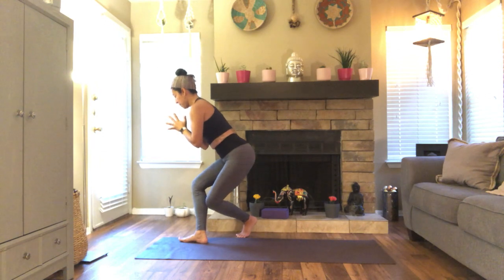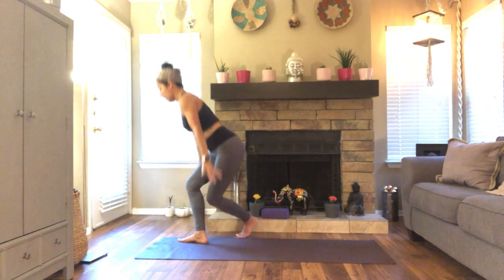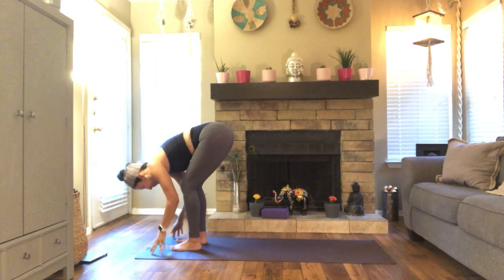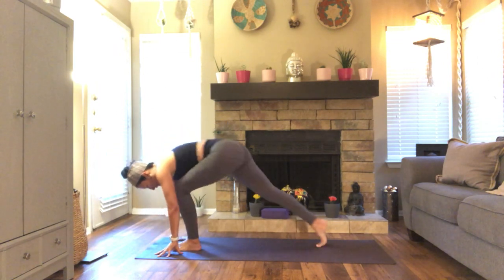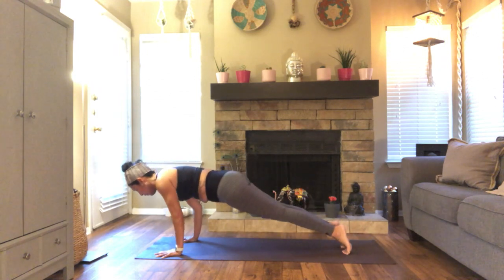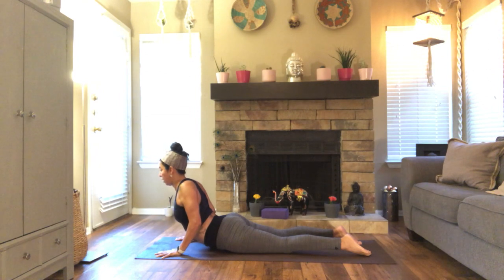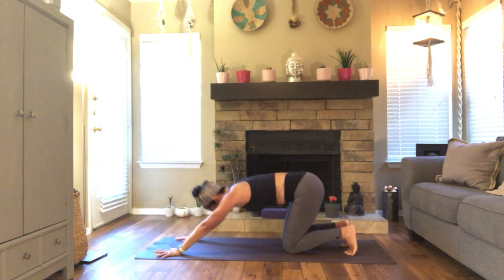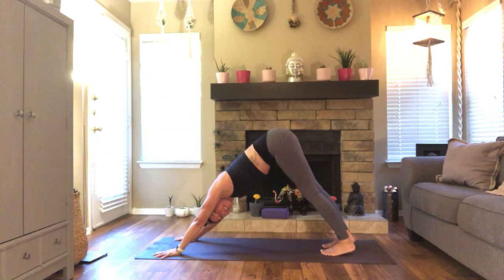Inhale, mountain pose. Exhale, fold. Inhale, reach. Exhale, step back to plank. Move through your flow — cobra or upward dog. Press up and back, downward facing dog. Be mindful of your transitions, continue to move with your breath. The breath sets the rhythm.